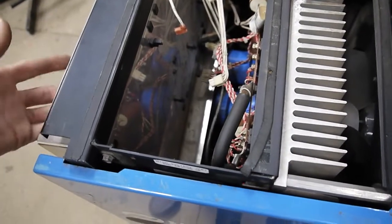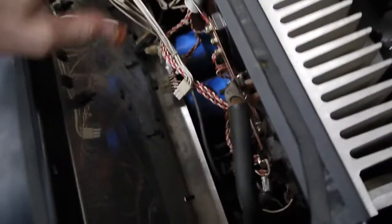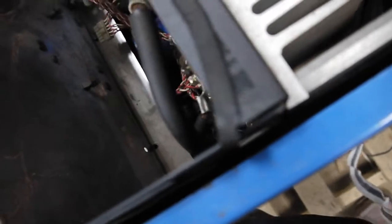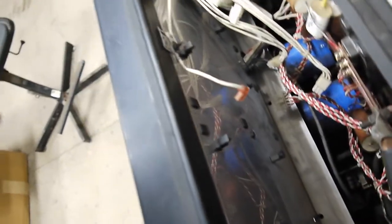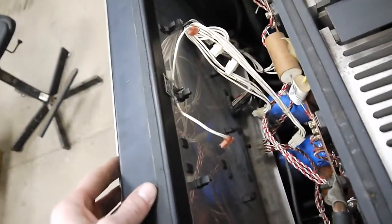With this panel slid forward, I now have lots of room to access where this board will be mounted. I'm going to quickly wipe this area down from all the dust, then snap this board into place and plug everything in, and slide that plate back into place and bolt it in.